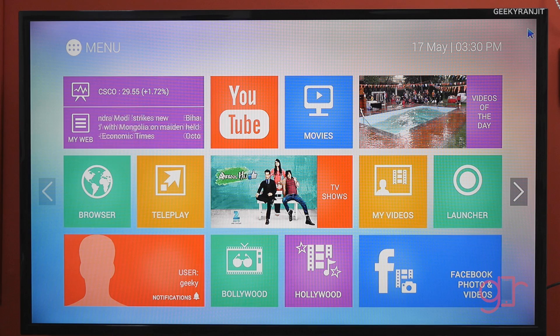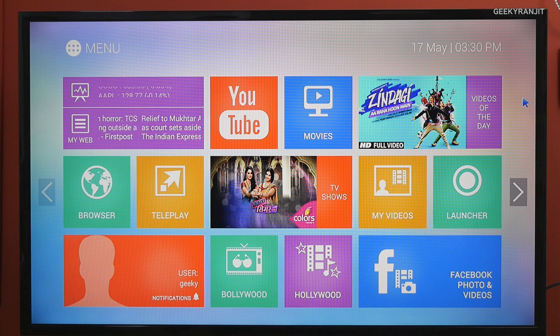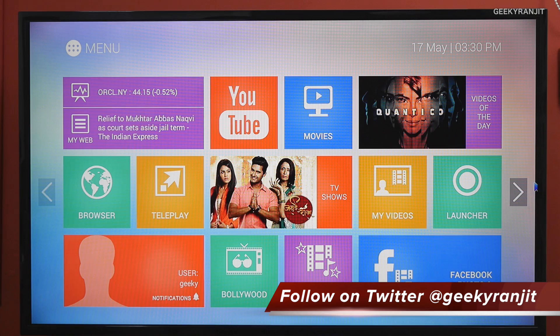This is the interface you get when you first boot the device, and this is the air mouse — you just move it and the cursor moves with that. This is the iRevo cloud, as they like to call it, and here you can see we have quite a few icons.